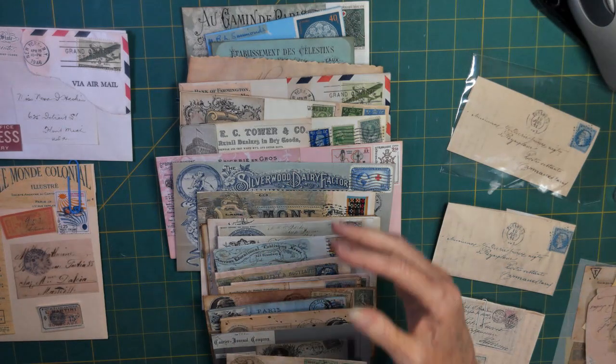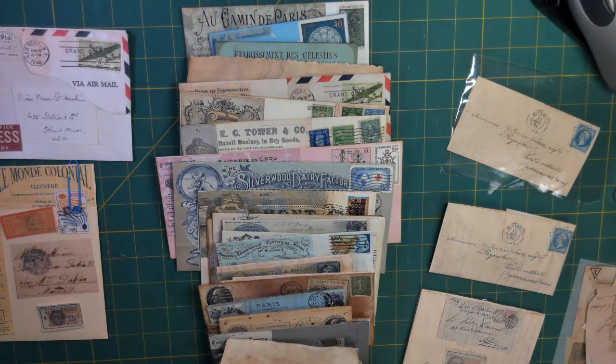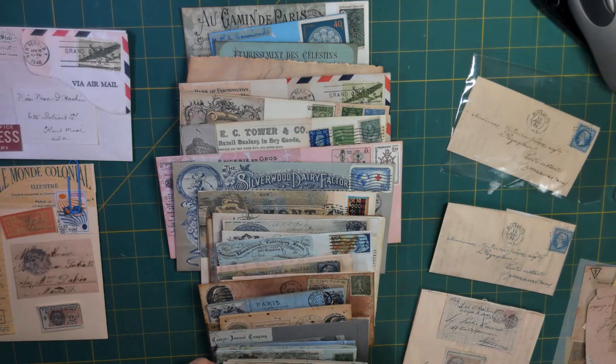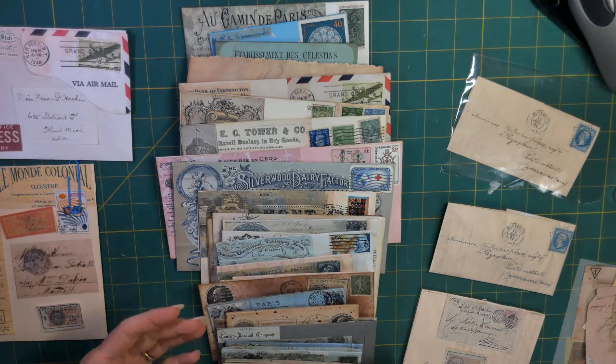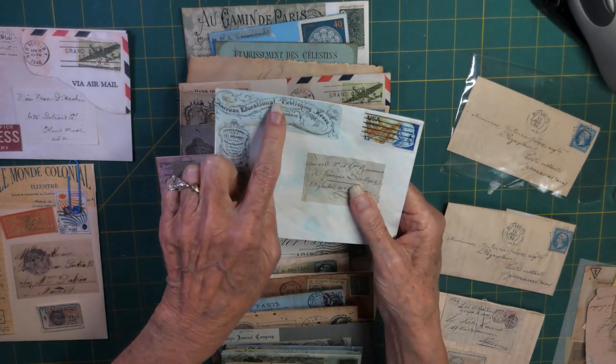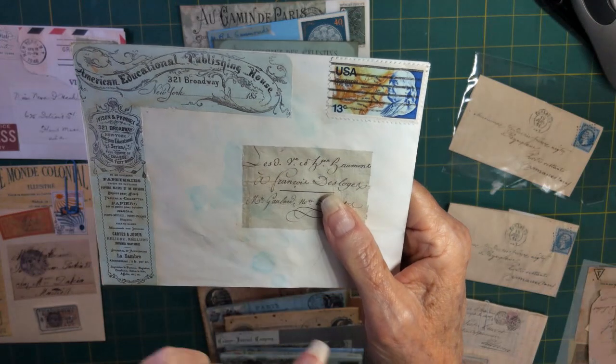I did three with some more frivolity - they're a little more on the junk journal side, but my goal was otherwise. Where I found my art needs met was with the stamps that I chose. I really enjoyed that because I have a lot of stamps and this gave me a chance to use a lot of them. I tried to make the stamps match or complement what was going on - like this envelope is American Educational Publishing House, so I picked a stamp with Ben Franklin, who was a publisher and educator personified.